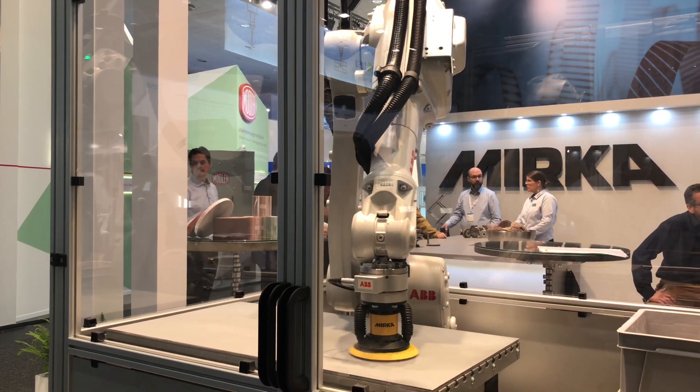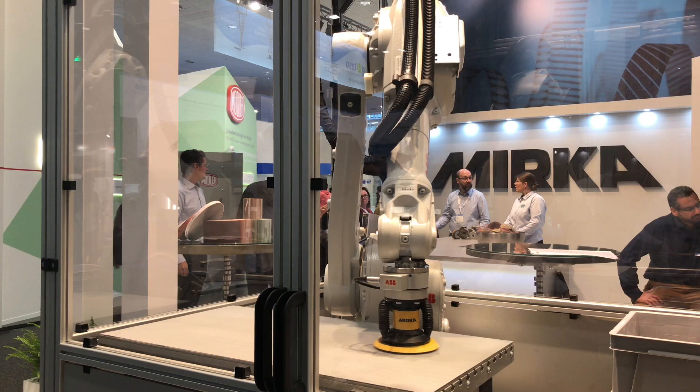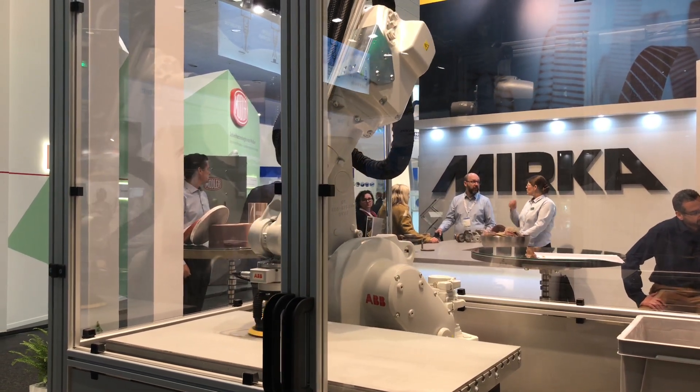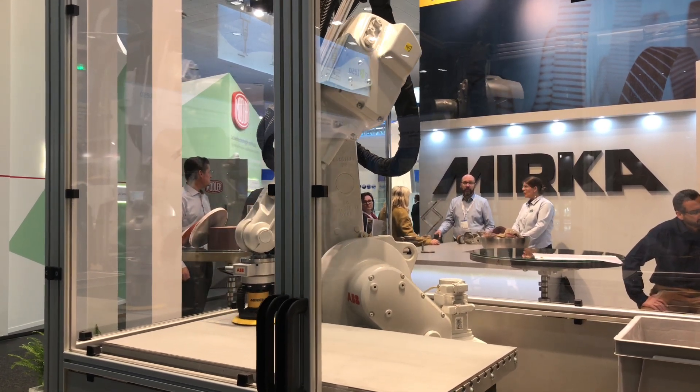Performance-wise, the brushless technology delivers great, exact RPM control. You can change it anytime without any difficulties.